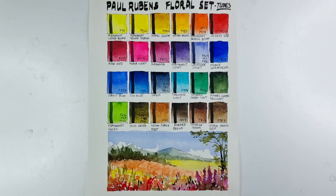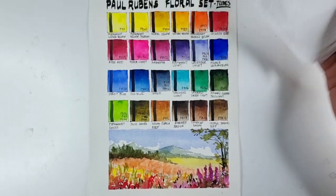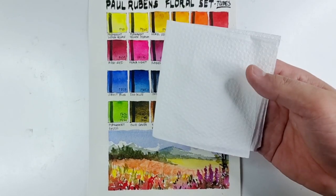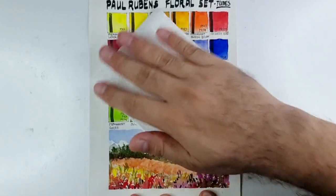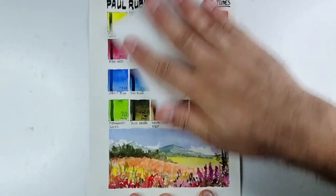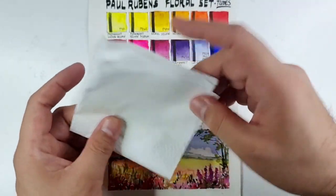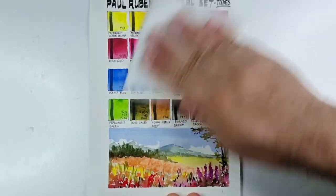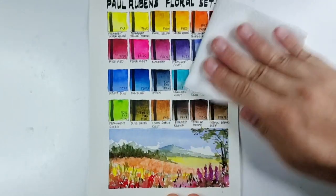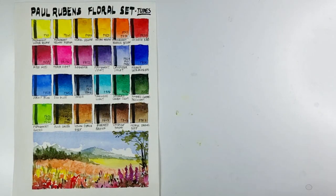For the chalky test I'm going to rub a sheet of napkin against our swatches and sample painting — if you get color on the napkin then the paints can be chalky. This is not the ultimate test, but we paint on paper so we need to see it on paper. And we did not get any marks, which means the Paul Rubens floral set is not chalky.